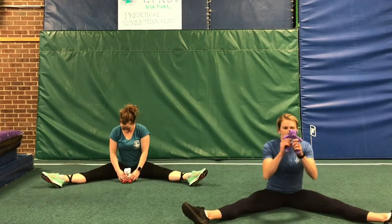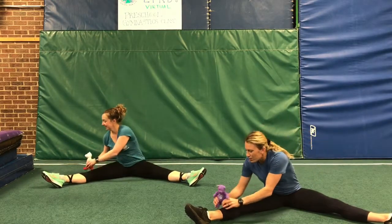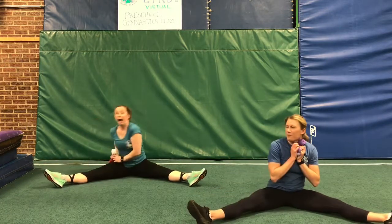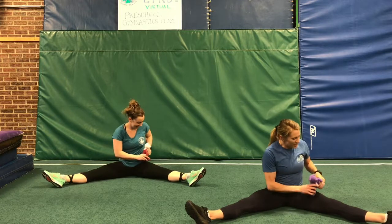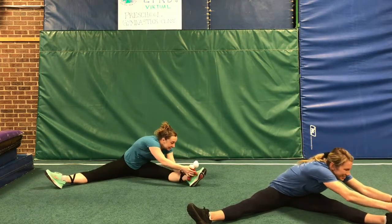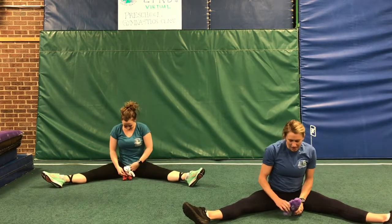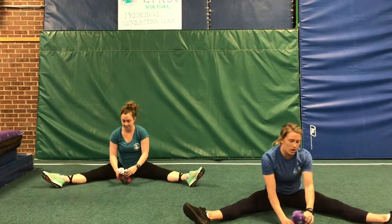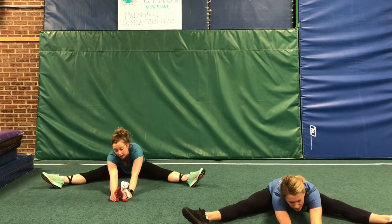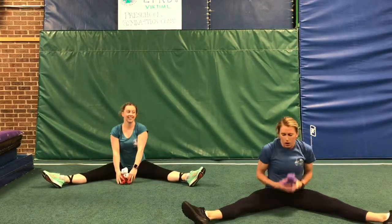Okay, we're gonna take our stuffed animal and he's gonna go for a walk all the way down our leg — walk and walk and walk, all the way down. Tickle your toes and run them all the way back home. We're gonna try the other side. Ready? Take your stuffed animal for a walk all the way down to the other side and tickle your toes. Run them back home. This time, see how far your stuffed animal can walk all the way away from you. He walked so far away he got a little sleepy and took a nap — let's wake him up! Wake up and bring your bear back home.